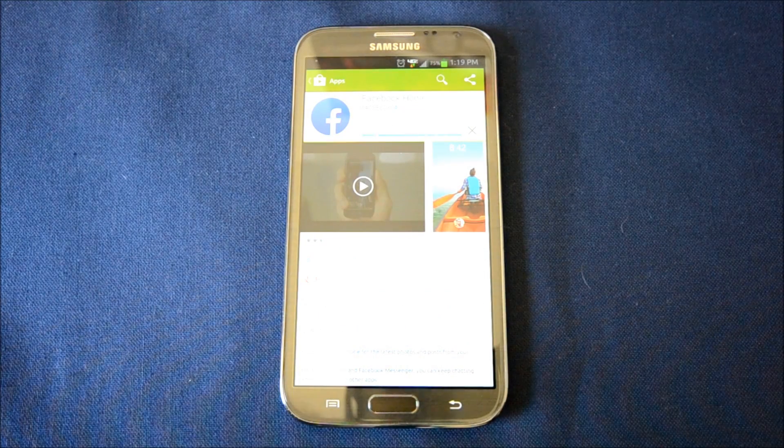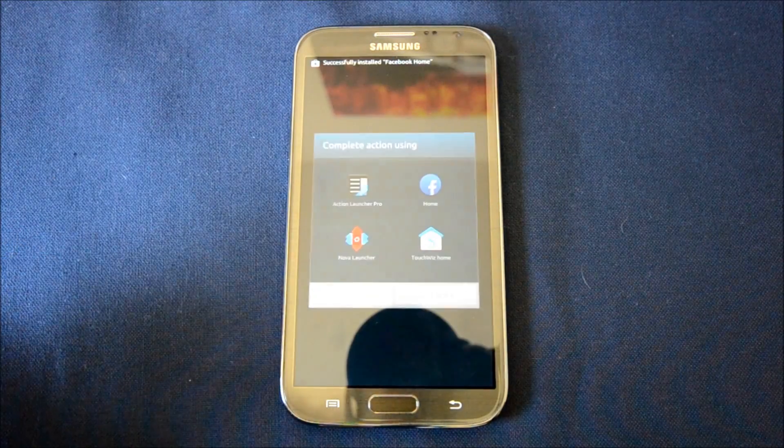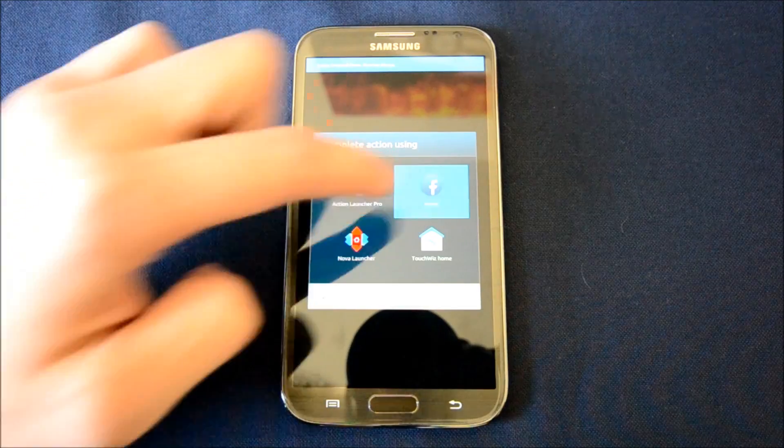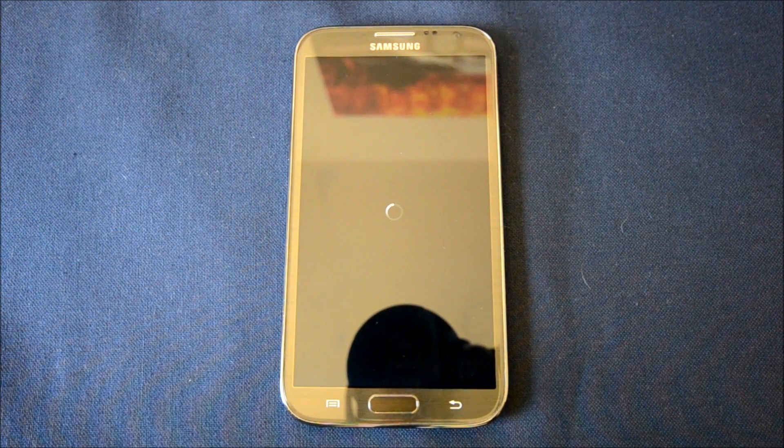No extra permissions — everything is already built into the Facebook app. Once you open it, it asks you to select it and press always, and it starts loading. It takes a little while to load the first time, but once it's loaded you get the full Facebook Home experience.